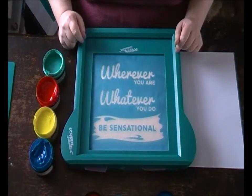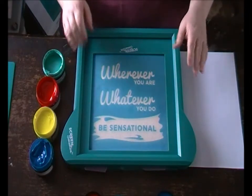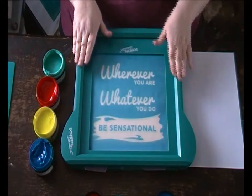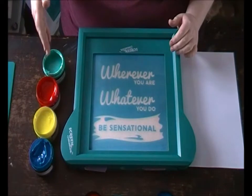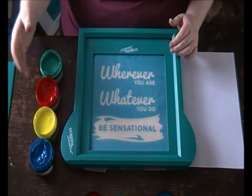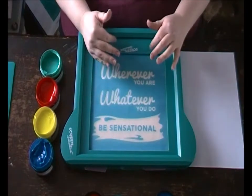Hi, it's Terry here. Today I'm going to be showing you how to pull a multicoloured print from a screen. I use the Screen Sensation printing frame, but I use Colourcraft's screen printing inks. I'm going to be using four different colours today to get a rainbow effect.